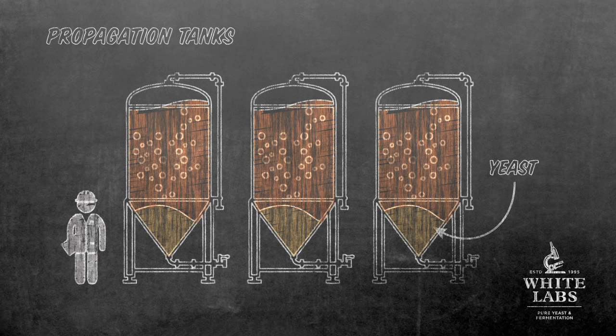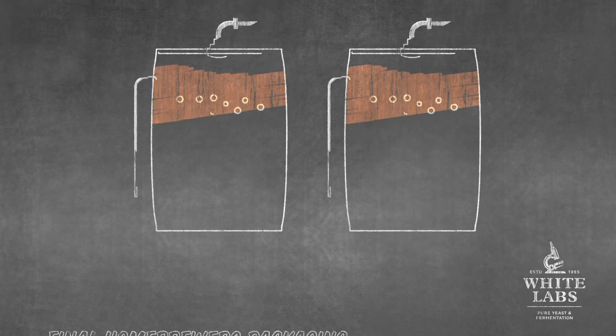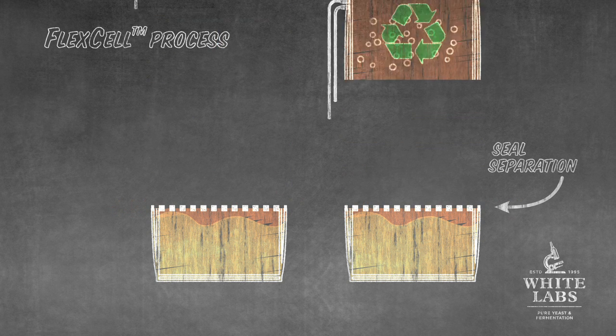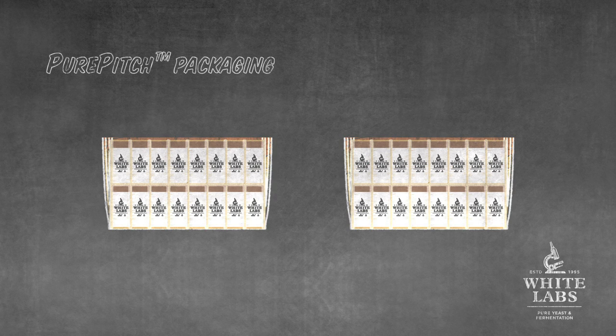Rather than transferring the yeast to a number of different vessels throughout the production process and ultimately into our homebrew vials, with the flex cell process we use a flexible container to cultivate the yeast in and then package it in the same material, reducing the risk of contamination to create yeast that's never been exposed to the environment.